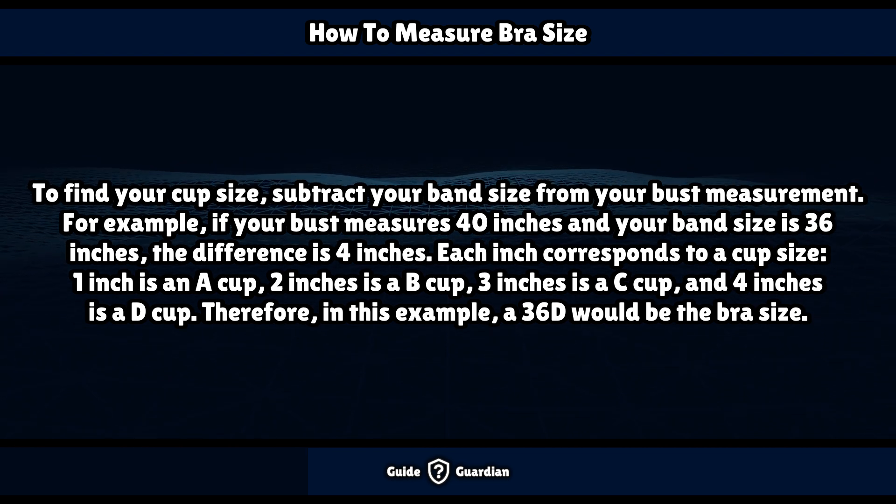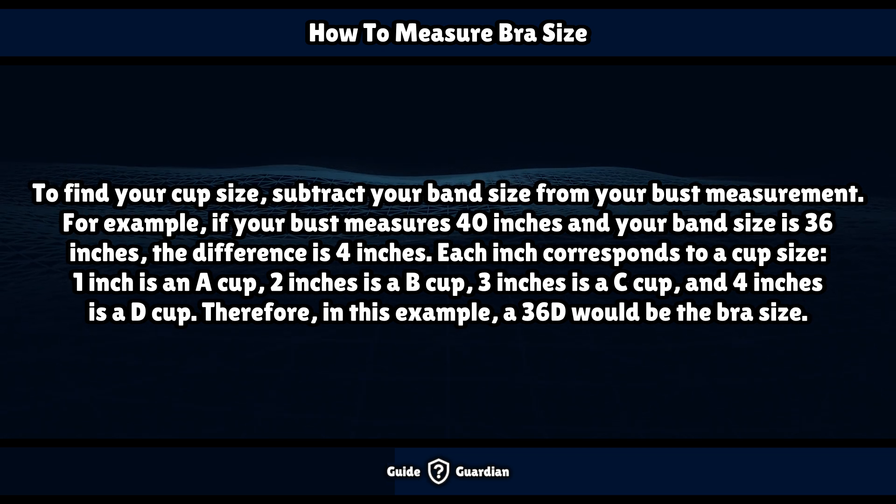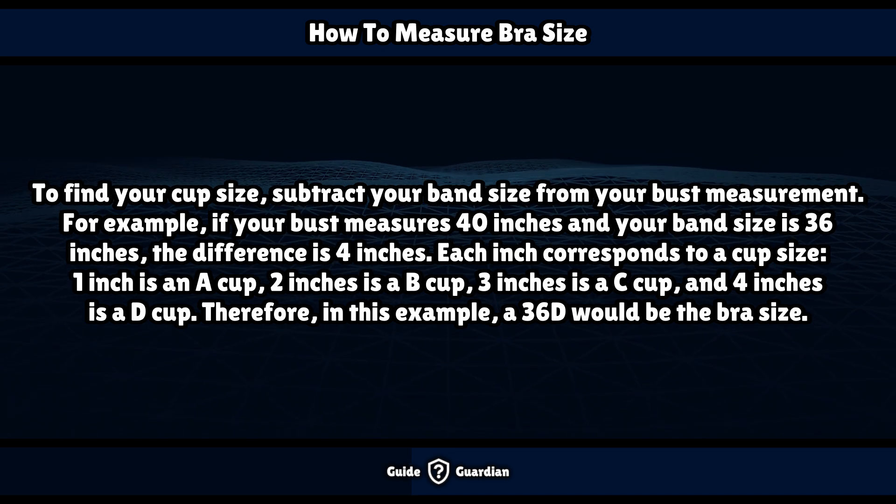To find your cup size, subtract your band size from your bust measurement. For example, if your bust measures 40 inches and your band size is 36 inches, the difference is 4 inches. Each inch corresponds to a cup size: 1 inch is an A cup, 2 inches is a B cup, 3 inches is a C cup, and 4 inches is a D cup. Therefore, in this example, a 36D would be the bra size.